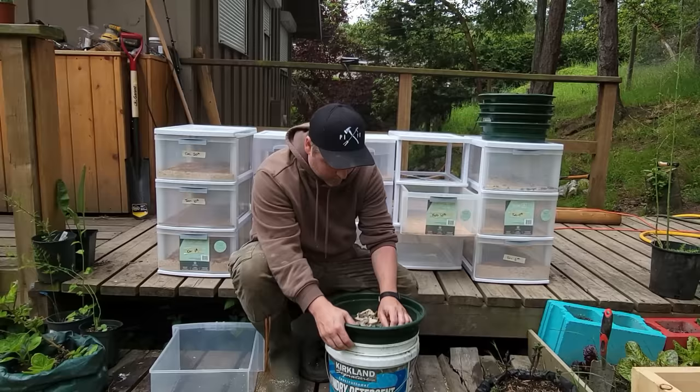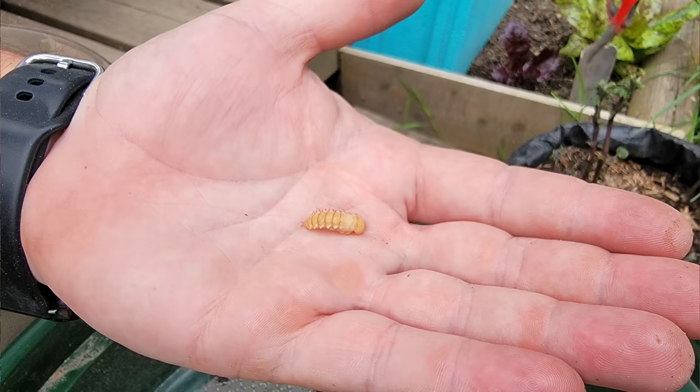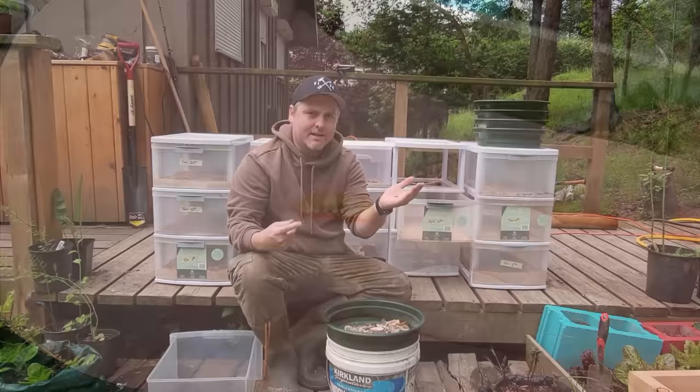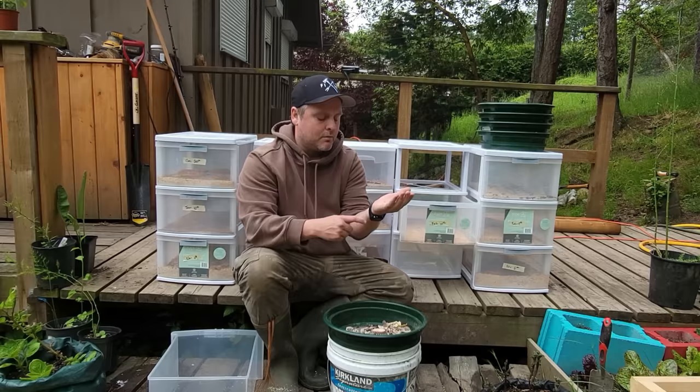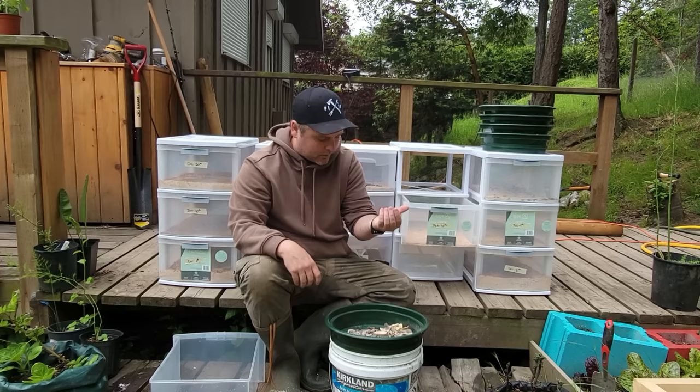I'm going to set this aside and zoom in to show you — this is a fully formed pupa, which is what we're hoping for to continue our next cycle. This is the last stage before they turn back into beetles. So the beetles lay the eggs, the eggs turn into the mealworms, the mealworms turn into the pupa, and then these will eventually hatch back into beetles. They really don't move much — they almost look dead — but this is their incubation stage before they hatch back into a beetle. I'm going to put that one aside; we definitely want to be keeping those.